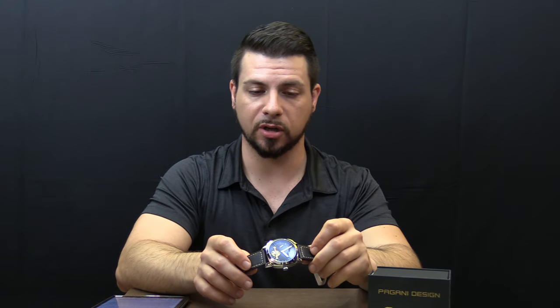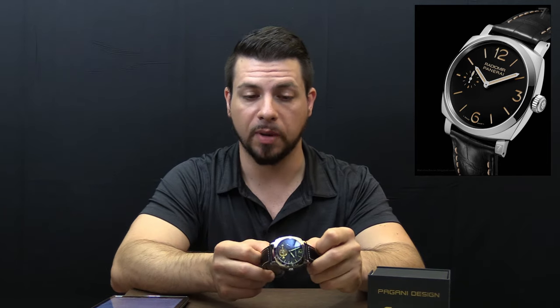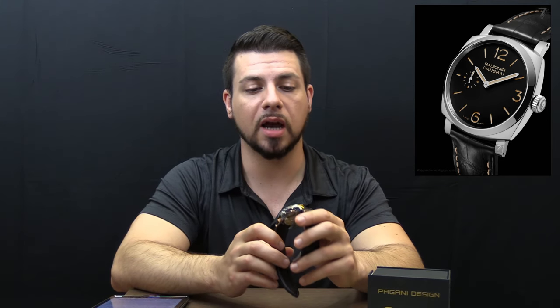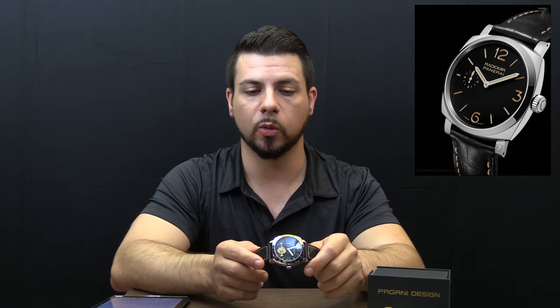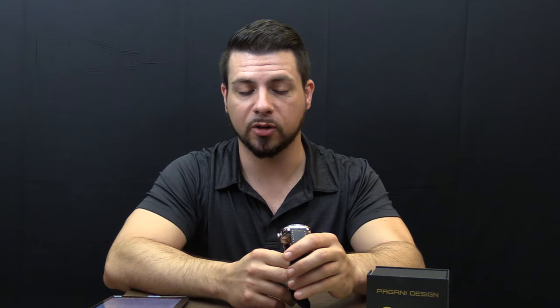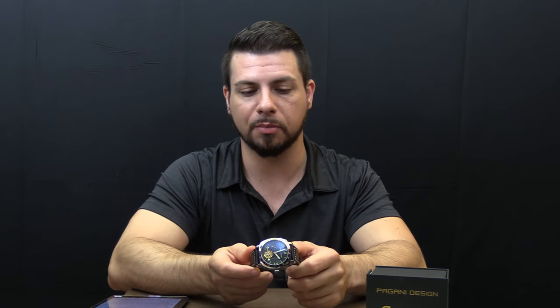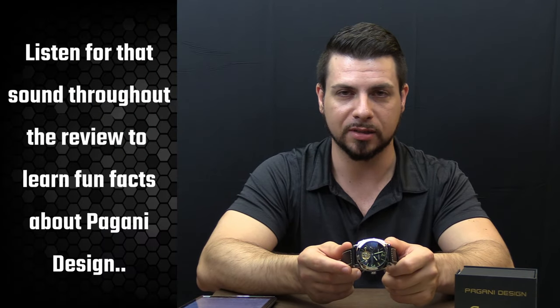Before we get into the usual sections of my reviews, let me point out the obvious here. This is a homage to the Panerai Radiomir. The Panerai has a solid case back as opposed to the exhibition style case back on this one, which I'll show you up close in a minute. And this Pagani has a dial-mounted balance wheel, where the Panerai that it's modeled after does not. What's most surprising here, though, is that according to my research, the Pagani Design FB5202 automatic movement that's in this watch is apparently an in-house movement — meaning that Pagani actually developed, designed, and built the movement that's in this watch.